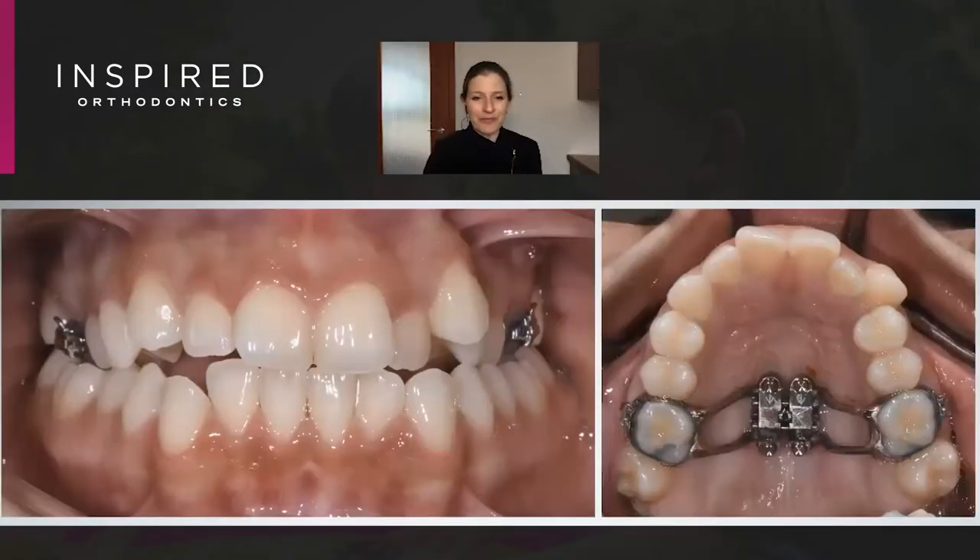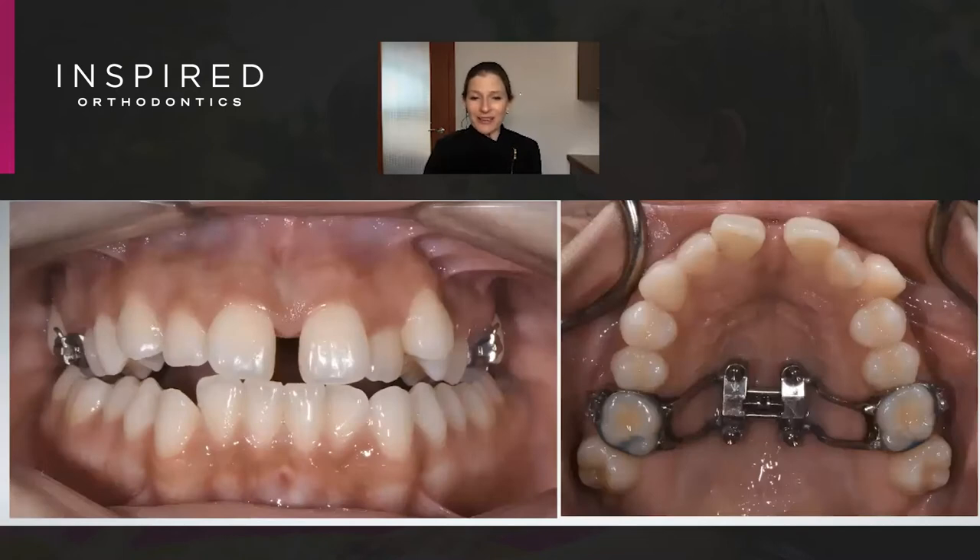This adult female came to us with a unilateral crossbite, and her maxilla is so narrow that we could only physically fit the smallest MSC made — a six millimeter MSC. We were able to get that nice sutural opening, so the sutures are now open, but we've maxed out our expander.